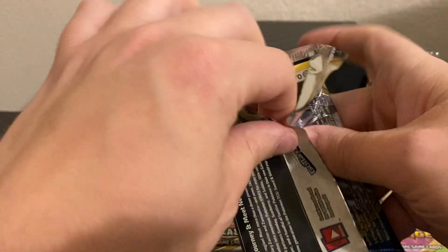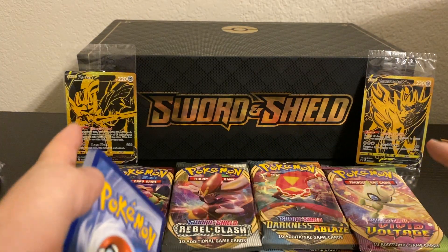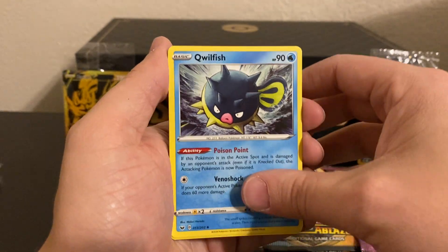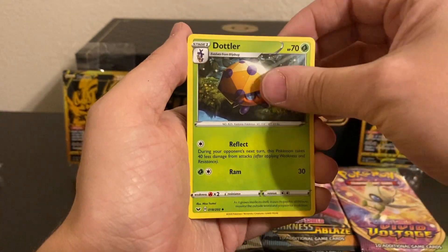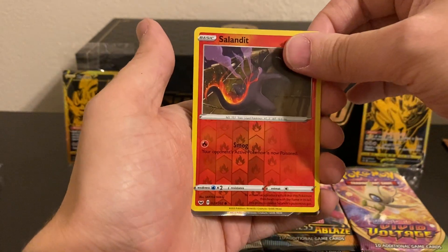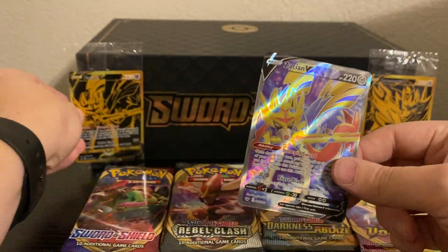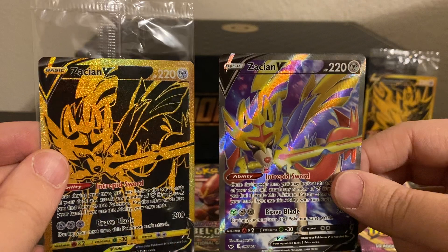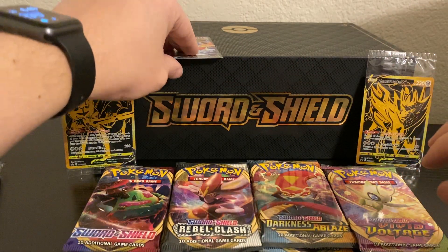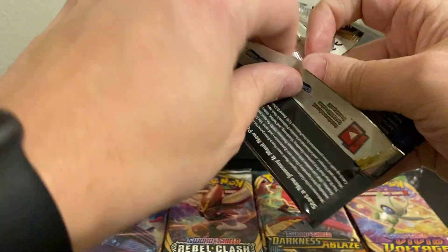We're just going to start off with Sword and Shield and work our way all the way up to Vivid Voltage. Out of base Sword and Shield, of course you're wanting to get the Zacian and Zamazenta cards, and then the starters. We can also get the Full Art Marnie and the Rainbow Marnie — those have shot up quite a bit in price. A Reverse Salandit and our Rare — oh, look at that — a Full Art Zacian V! We were just talking about that. And it goes right there with that Golden Zacian V. How awesome is that? What a way to start off with a Full Art Zacian V.